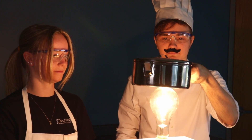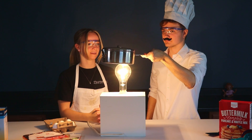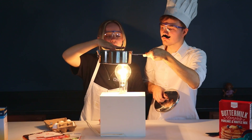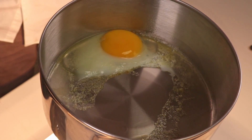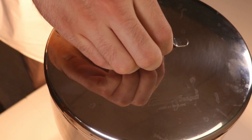Now before we begin, there's one last step. This honestly looks like a good egg. Like, I want to eat this afterwards.